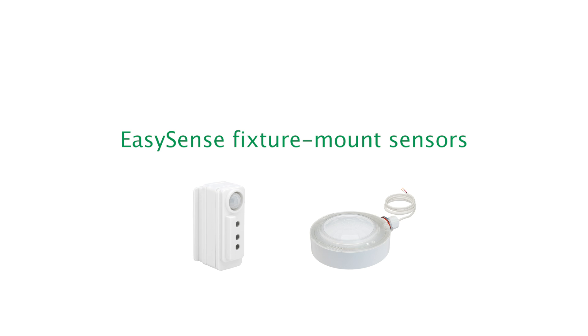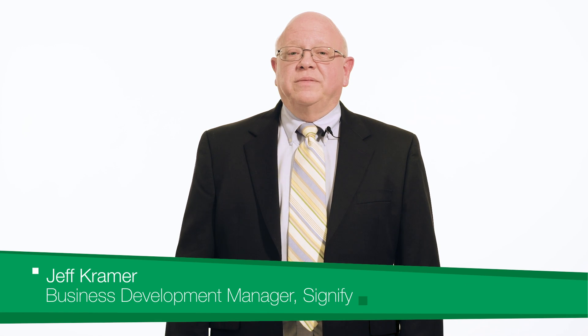EasySense Fixture Mounted Sensors — the easy way to add controls to any fixture. Hi, I'm Jeff Kramer, Business Development Manager at Signify.